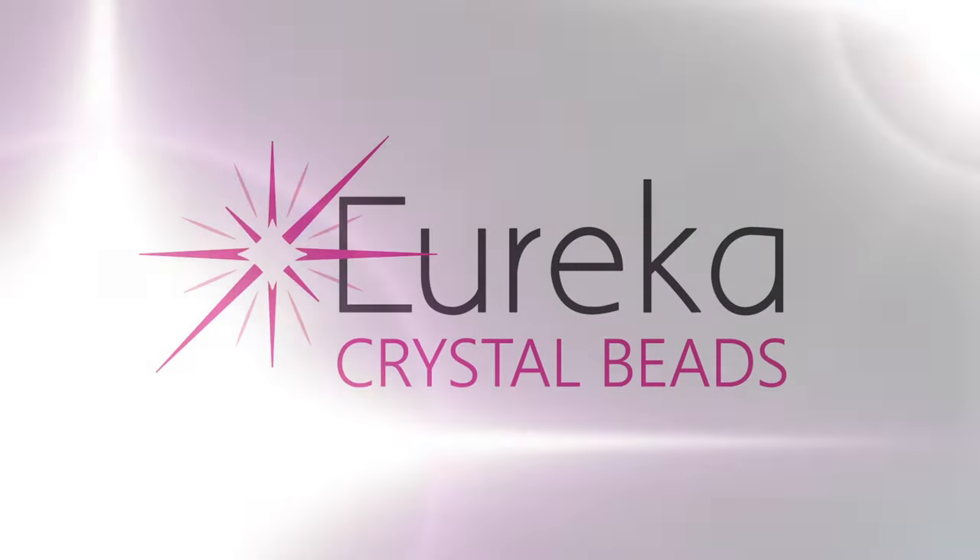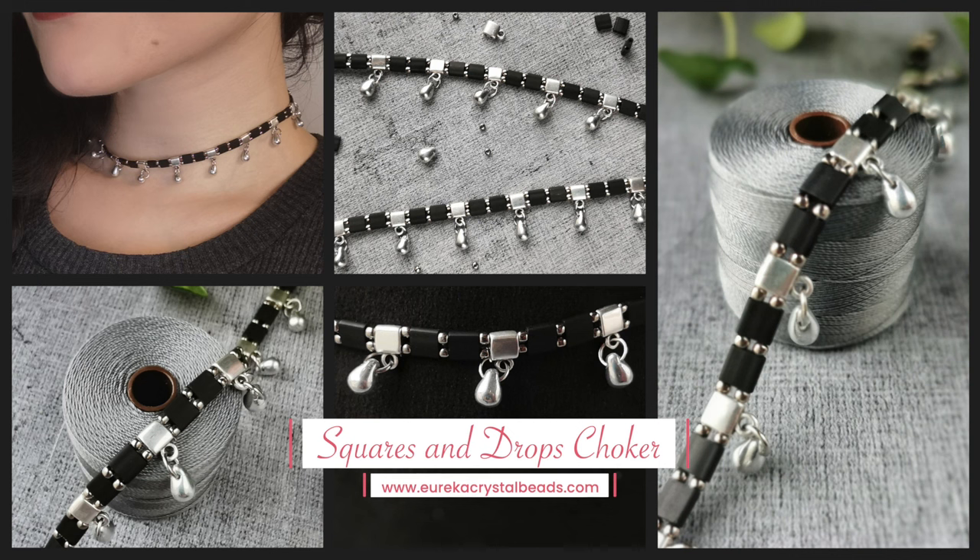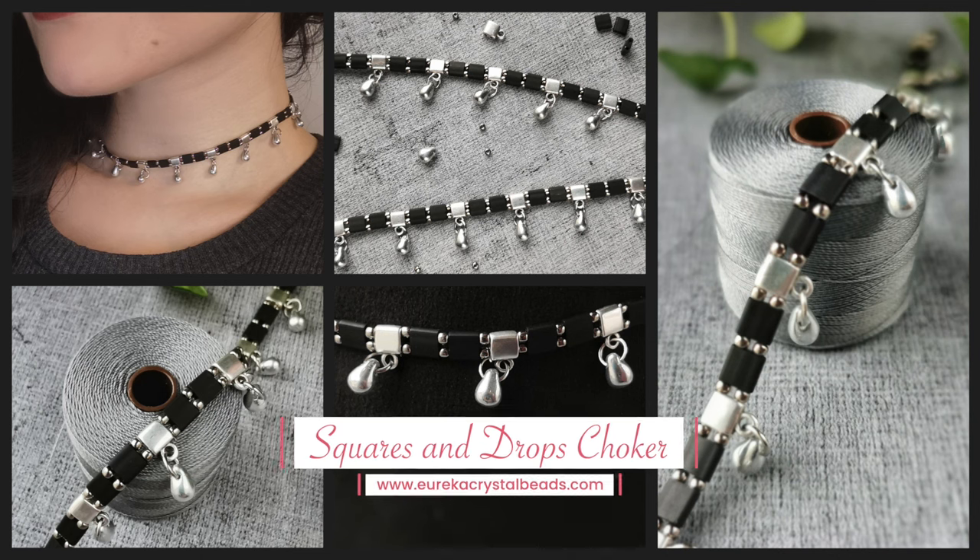Hi everyone, it's Aga from Eurocacrystalbeads.com and I'm here with another fun beading video tutorial for you. Before I get started, just a quick reminder to check out the rest of the channel, and if you like what you see, if you've learned anything, hit that subscribe button and the notification bell so you always know when we're posting new content.